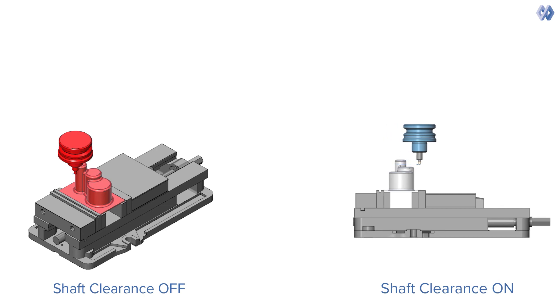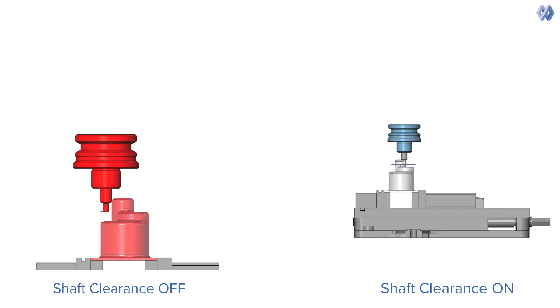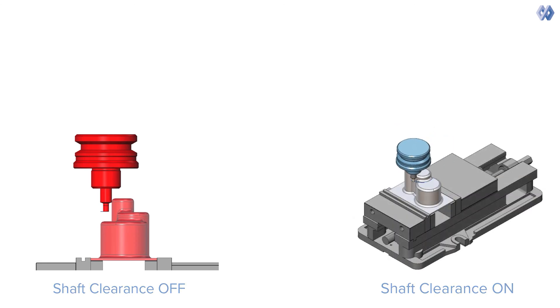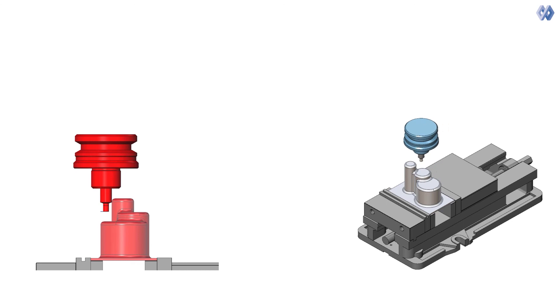It enables you to specify the desired clearance distance to keep the shaft away from the workpiece, resulting in safer toolpaths and fewer modifications to the cutting program. Previous versions provided support clearances for the holder and arbor only.